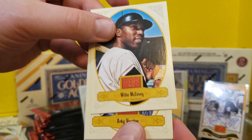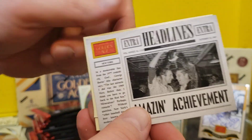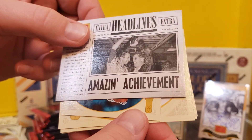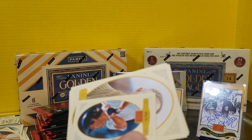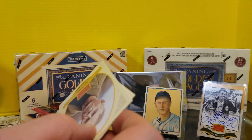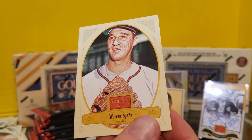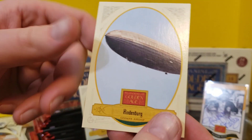Willie McCovey. Arky Vaughn. Another Headlines card — Amazing Achievement. George Burns. Is this for the 69 Mets? Yeah, a 69 Mets card — that's cool. Lou Piniella. Lou Candy Crofts. John Heisman. The Hindenburg — taught in my school I believe, way back in the undergraduate. Warren Spahn. And the Hindenburg — oh, the humanity!